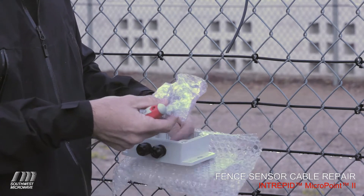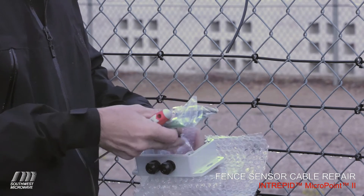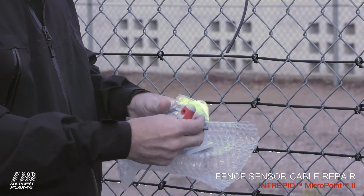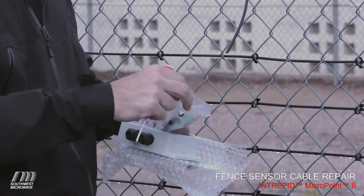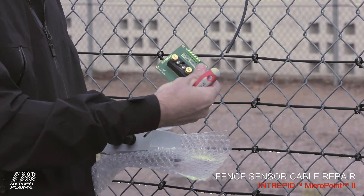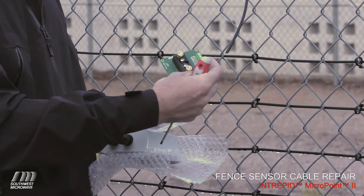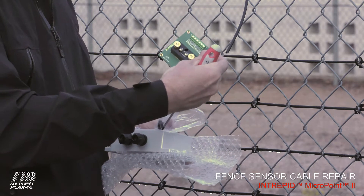Inside the splice unit we're going to find the actual circuit board itself. You'll see there are some other items inside the baggie — you'll want to pay attention and keep those safe, as we're going to use all of these items during the splice process. The most important part is the circuit card. There are no components on this card — it just shorts one cable to the next and allows for a good clean splice between the center conductors and the sensor wires to allow good RF transmission.